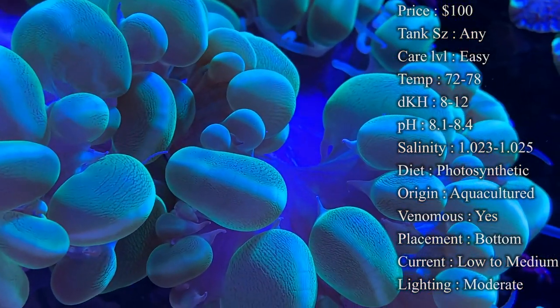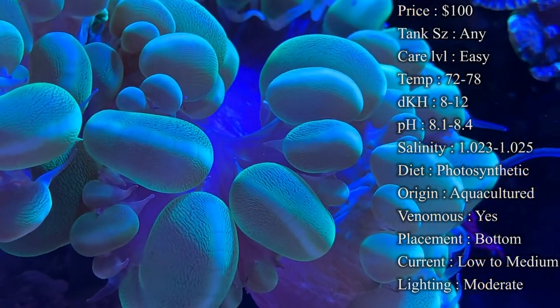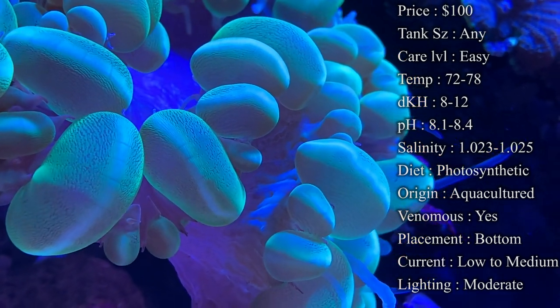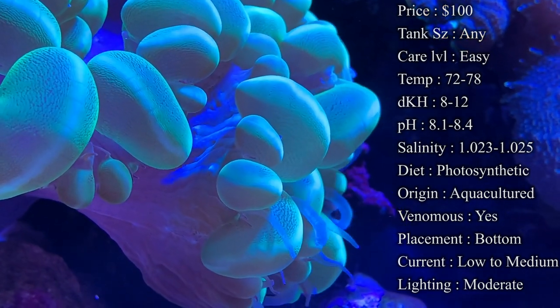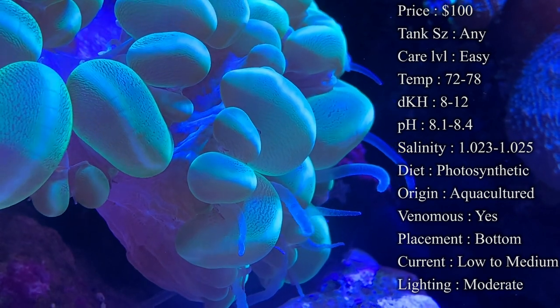There are a bunch of different colors you can find on this coral. Green is definitely the most popular and the one everybody wants. Whites, tans, and browns are other options, and variations of blues and purples can also be found. With those white ones, if you put them under the right lighting with some nice blue LEDs, you can really make them pop in your tank.